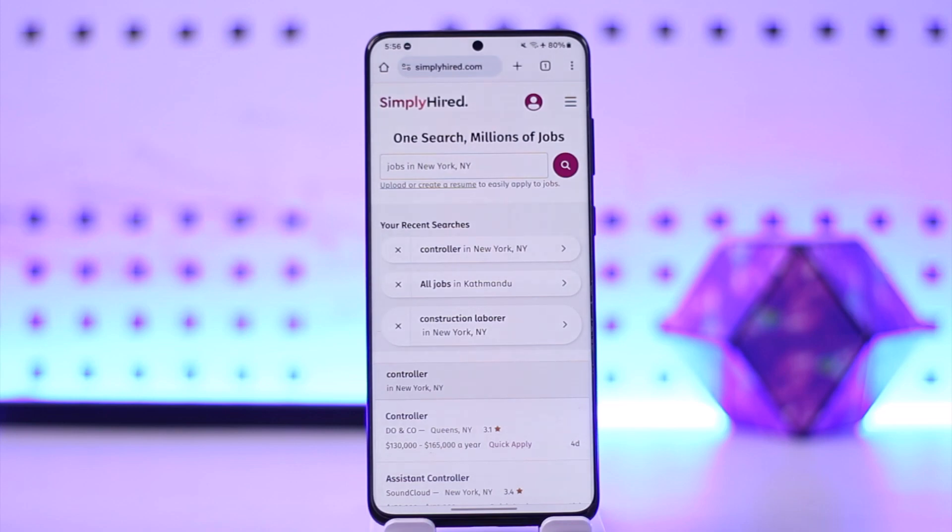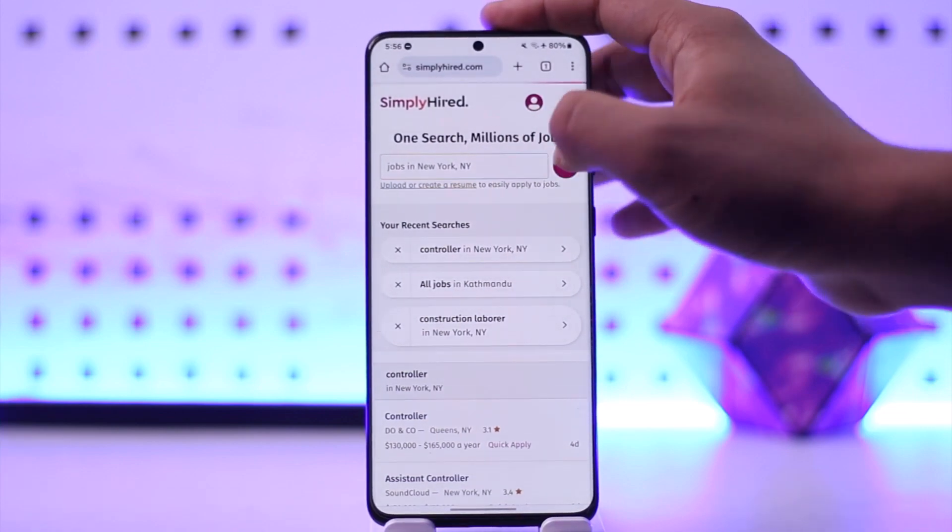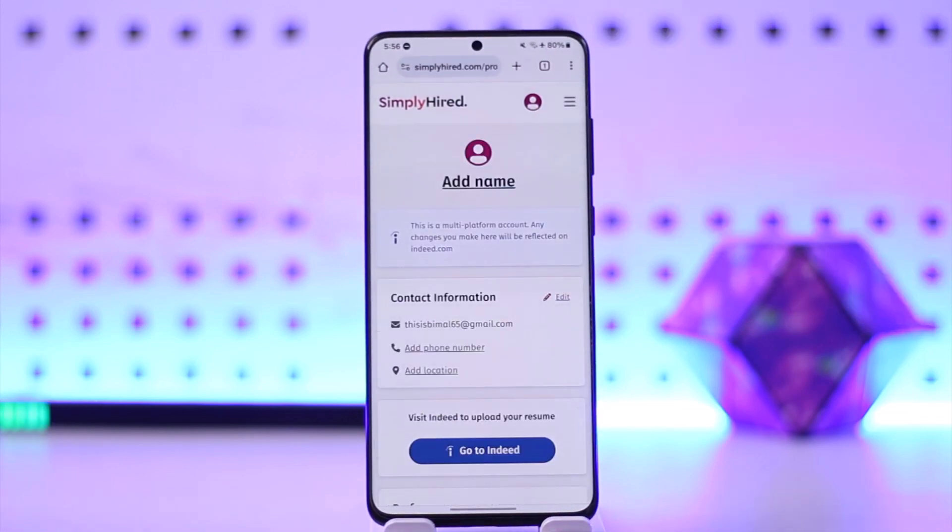All you have to do is simply go ahead and open up your browser, go to simplyhired.com, and log into your account. If you want to upload your resume, just tap on your profile icon from the top right, then simply go to the option that says 'Profile'.